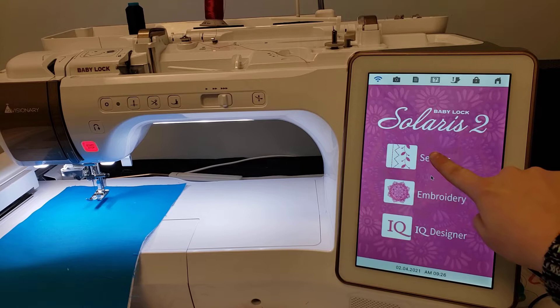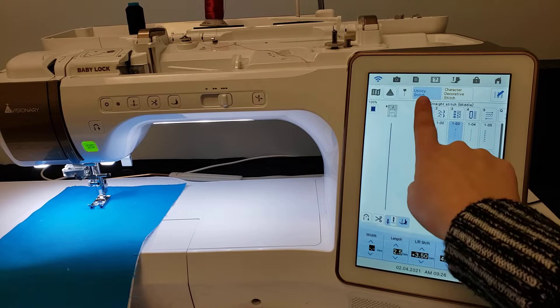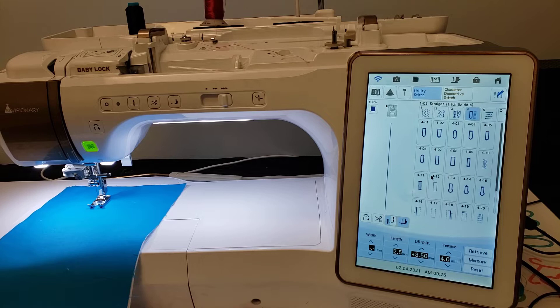We're going to go home and go into sewing. At the top we have different tabs. I'm going to click on number 4 to access all of my buttonhole stitches, and I'm just going to use a standard square buttonhole stitch for this.